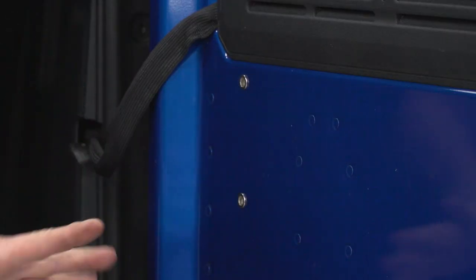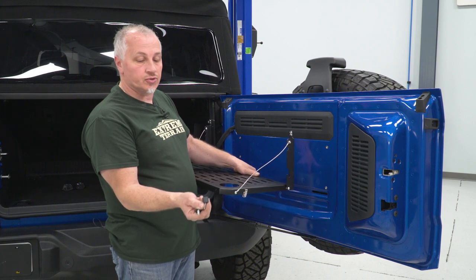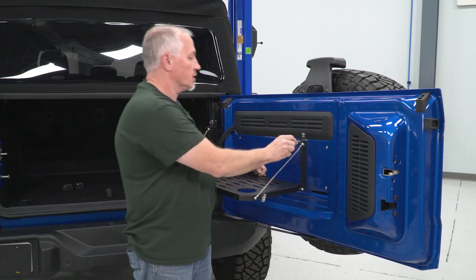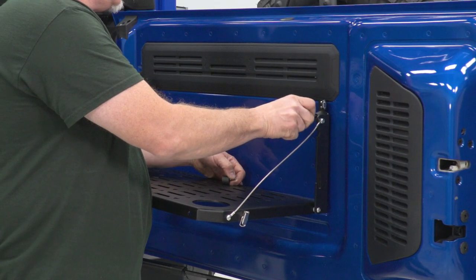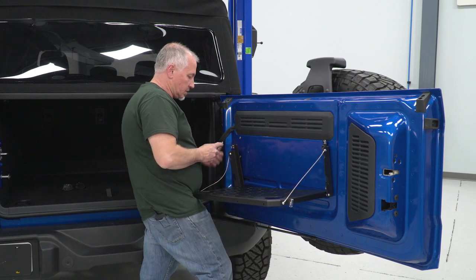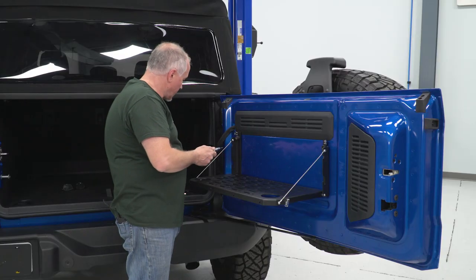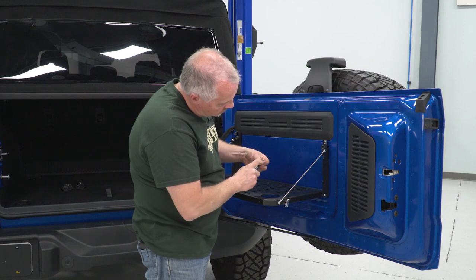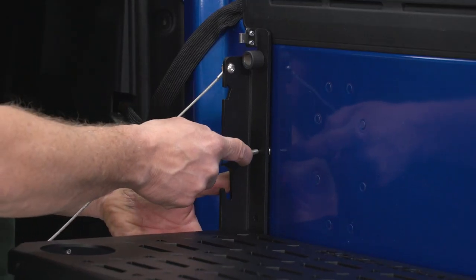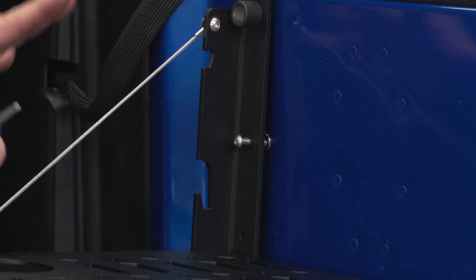Now that we have our thread inserts in place, we're ready to hang our table on the back of the door. In the kit you're gonna get Allen head screws with little cups that hold it in position. I'm gonna take that with my 5/32-inch Allen head, start it in the top hole, line it up, and get one started. Then I'll come over to the other side and do the same — line the screw hole up. Once I have those two top ones in place, we'll come down, line our bottom ones up, get those started, and then tighten everything up.